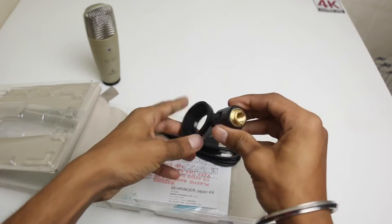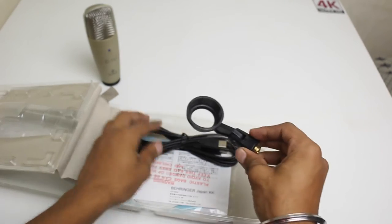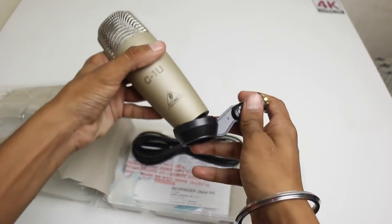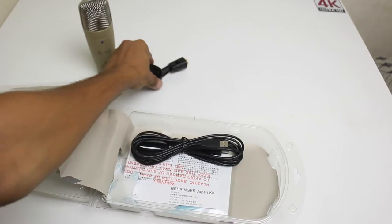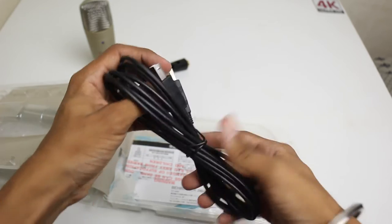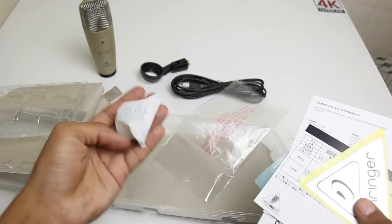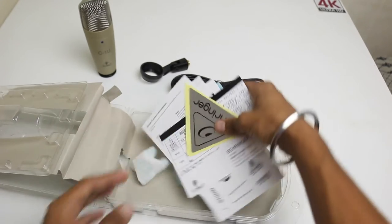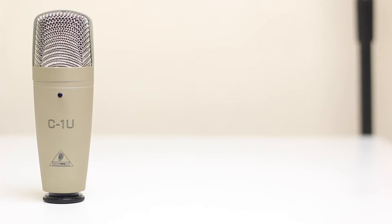Let's keep this aside and see what else we have in here. Down below we have a mount for mounting this mic on a mic stand — it goes like this, so that's great. Also included is a USB cable to connect this to your computer for recordings, and a user manual with instructions, though it's in Japanese.